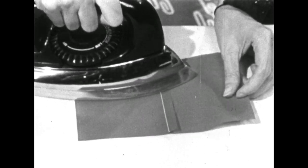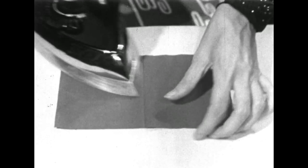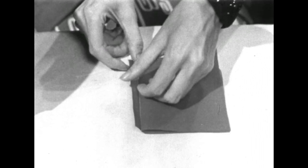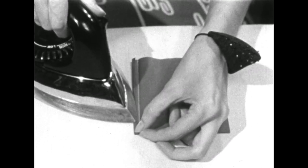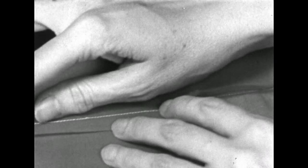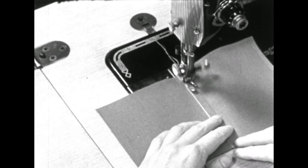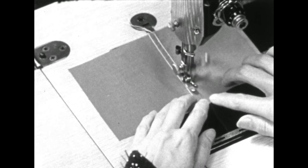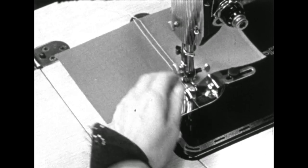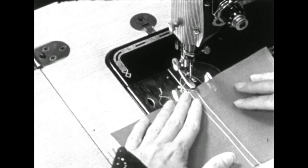Press the seam flat. Then in order to keep from having any extra folds caught up in the wrong side, turn it over and press across the seam. Then back to the right side, press this eighth of an inch back with the tip of the iron. Now we're ready to stitch this fold down through our fabric, and this will form the second row of stitching as you saw in the small shirt. And there's your flat fell seam.